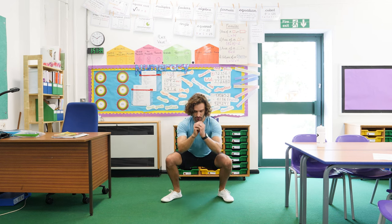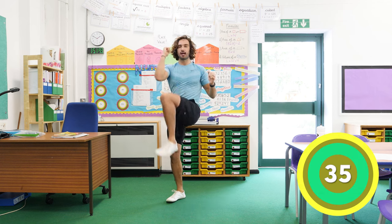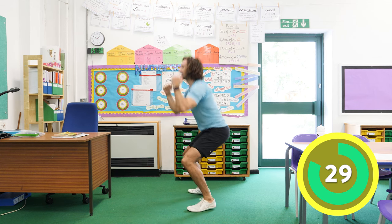So we go nice wide feet, we sit down into a squat and then we lift our knee up. So we go squat down and knee up — off we go. Squat down, lift that knee up, sit down, knee up, sit down, knee up.